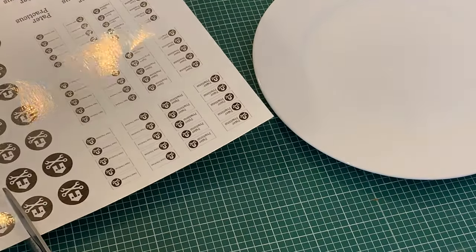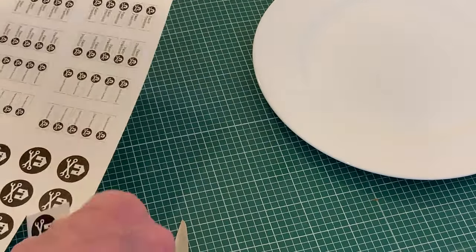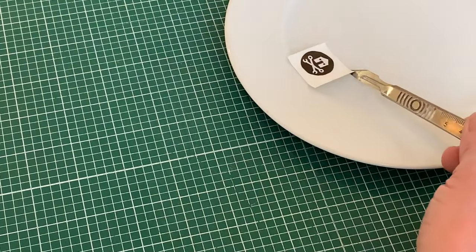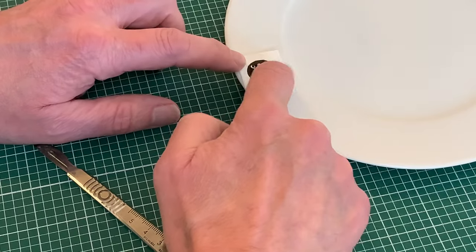Now I just want to demonstrate one of the obvious drawbacks: inkjet printers use water-based inks, and you don't have to be Einstein to work out what's going to happen when we put that into a saucer of water.